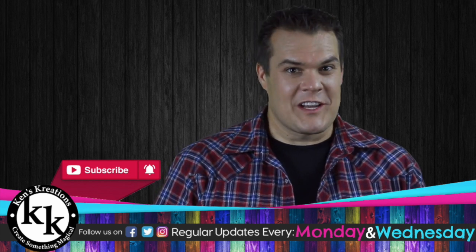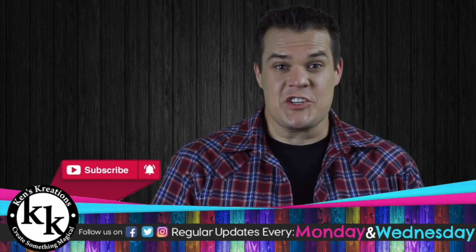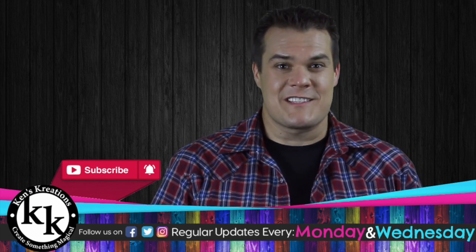If you're new to this channel, don't forget to subscribe. Hit the bell notification icon so you get alerts on our new videos and our live broadcast. In addition, anytime we talk about another video or links, click the link in the upper right-hand corner for shortcuts to this content.